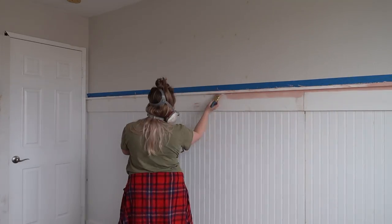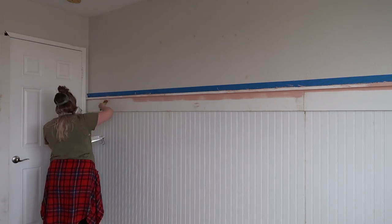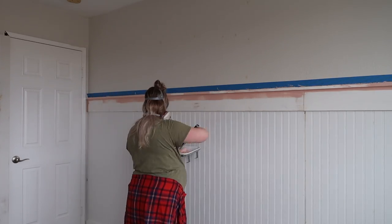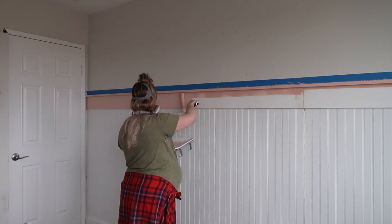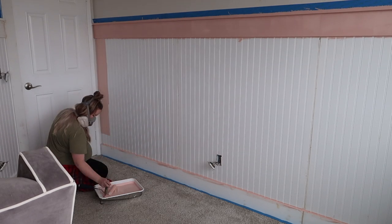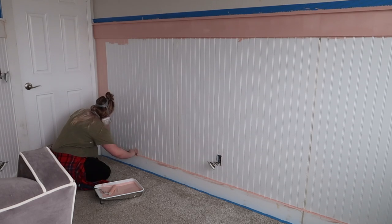This is when the room really started to come to life. The color is Semi-Precious by Valspar and I got it color-matched at Home Depot in Behr Marquee. This was my first time using Marquee and spending a little more money on paint, and it was one of the best decisions I've made — I will never go back to using a cheaper quality of paint. This stuff was just so good.